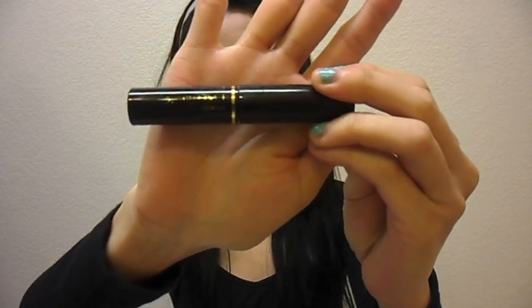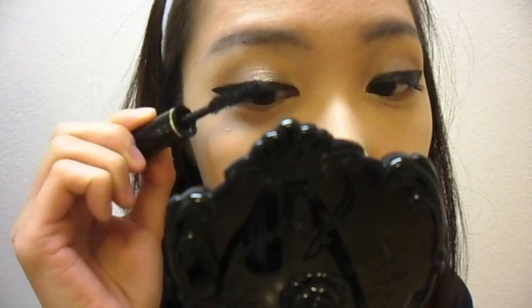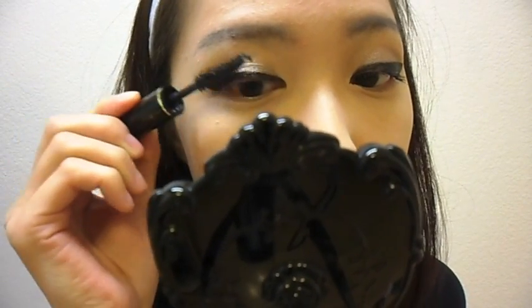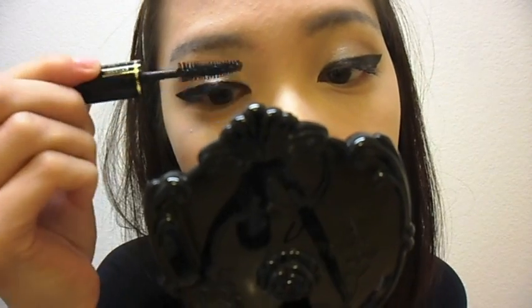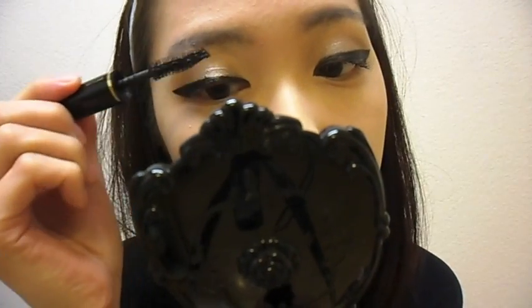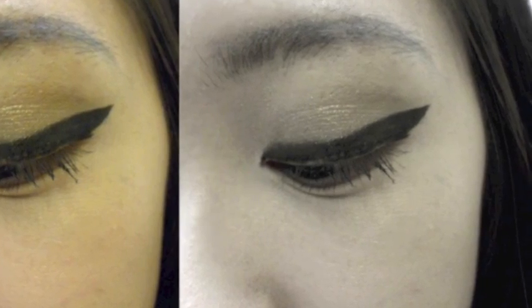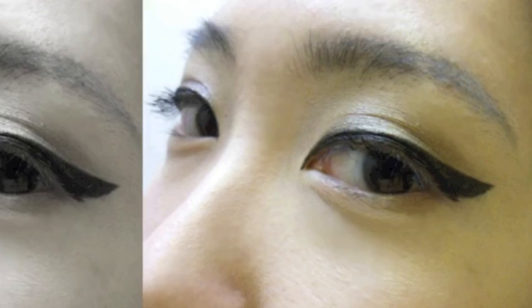Taking my Lancome Hypnose Mascara, I'm going to comb my top lashes. I won't be needing any false lashes, but that is very optional if you'd like to use some. I'm just going to be using my natural lashes for today. And that's the entire look — very simple, bold, and dramatic.